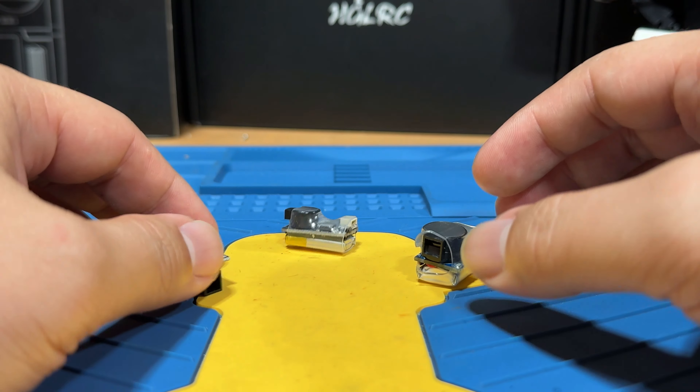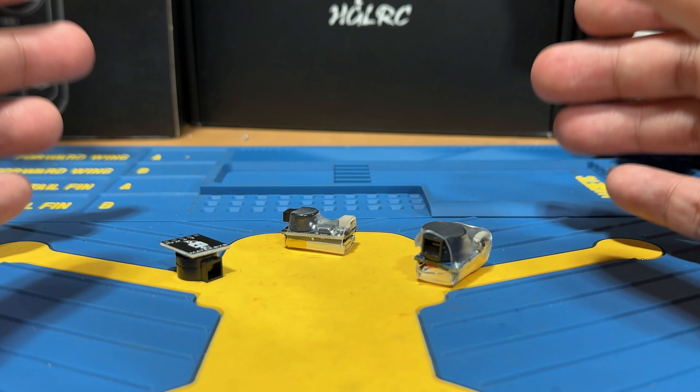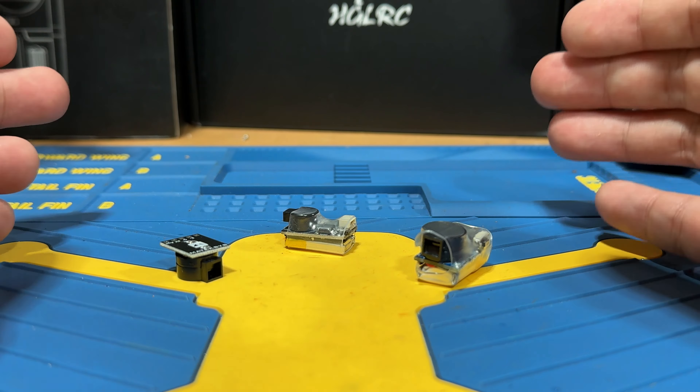Welcome to another series of essential FPV tools. In today's episode, we are going to be diving into beepers. These are tiny but crucial devices that can make the difference between finding or losing your FPV drone after a crash. A beeper basically makes a loud sound to help you locate your drone, and I think this is a must-have for every FPV setup.